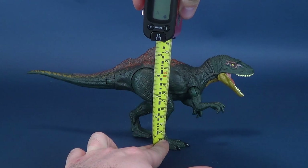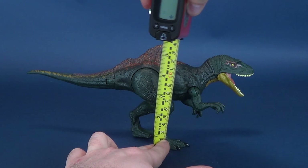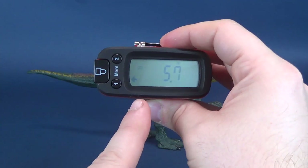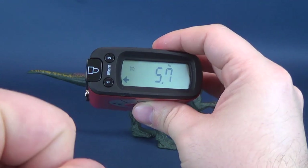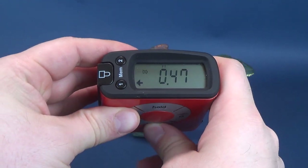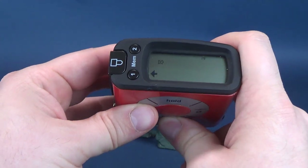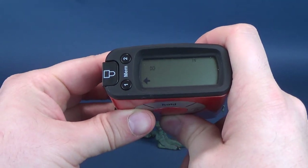Before we do anything, of course, we're going to have to figure out how tall the Concavenator is, taking the Ultramesutron to the very top of its spine. That's where we're going to measure off to. The Ultramesutron tells us that this dinosaur stands at 5.7 inches in height, which in centimeters works out to be 14 and a half centimeters tall. Now getting this back to inches.